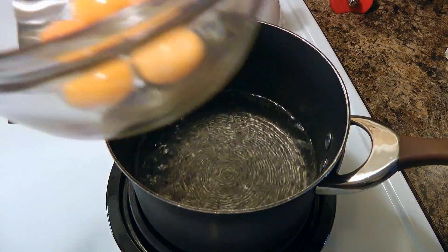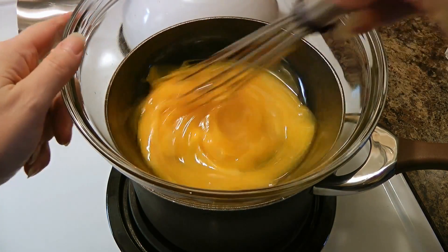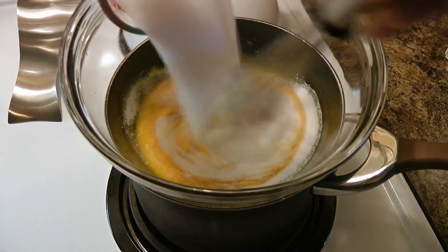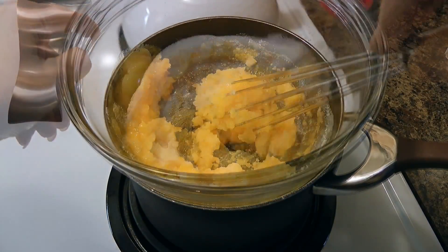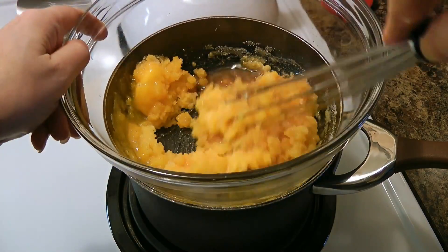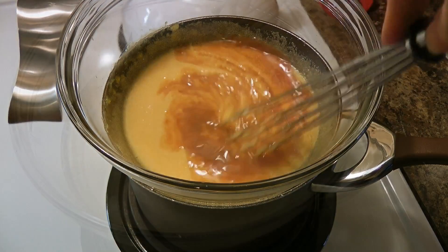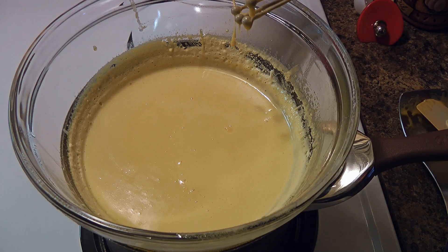Next, in a double boiler over medium heat, we'll place the egg yolks and whisk for a few seconds before adding the sugar mixture — at this point we'll have to whisk constantly. The mixture will get quite thick, so when it gets to that point, we'll add about half of the Marsala wine and keep whisking until it gets smoother. We'll add the rest of the wine and whisk until tiny little bubbles form on top and the mixture thickens.